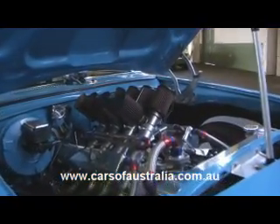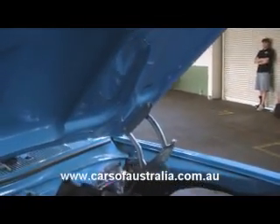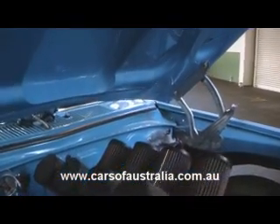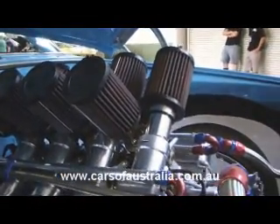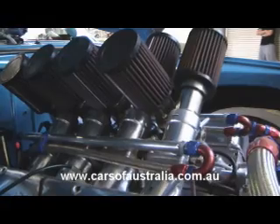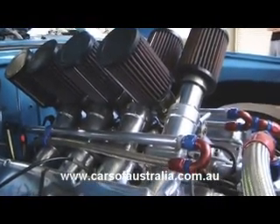The motor is a Holden 308 stroked out to 355 cubic inches. It's got four-bolt mains, HBM rods, SRP pistons. The injection is off a VN/VP series touring car. The runners are by Harrop and the throttle bodies are all MoTeC.